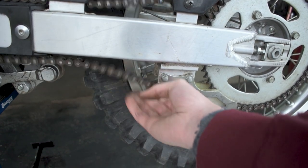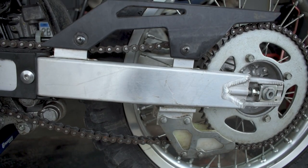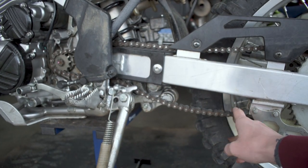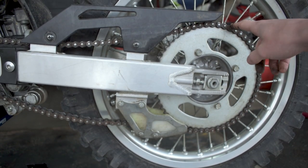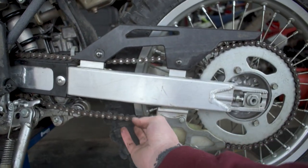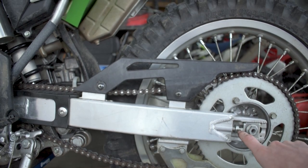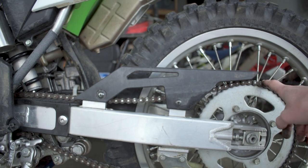Next we need to fix up the rear chain tension because the chain is very floppy now. When you put a smaller front sprocket on, the chain will have more slack. It may come to a point where you don't have enough adjustment and you might need to shorten the chain by removing a link. Conversely, if you go up in sprocket size, you might need a longer chain. Going one or two teeth up or down usually leaves enough adjustment at the tensioner screws.